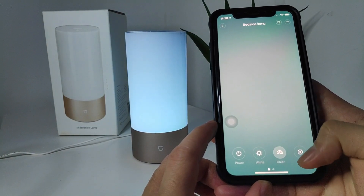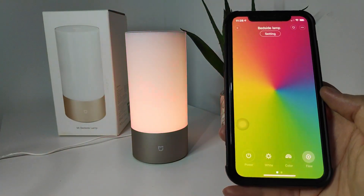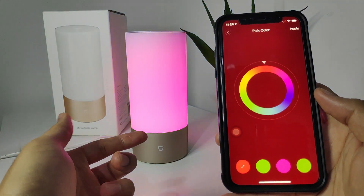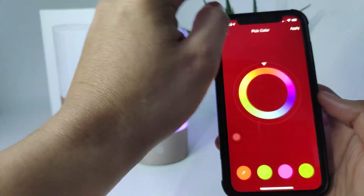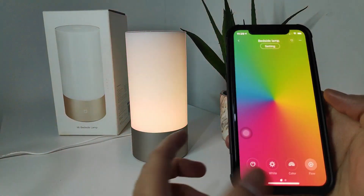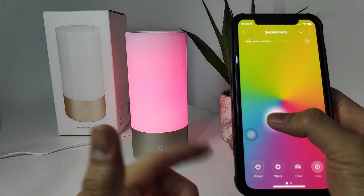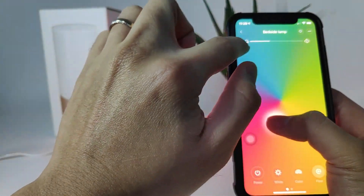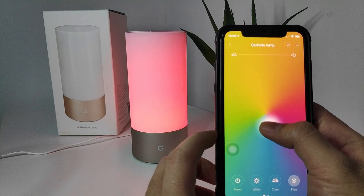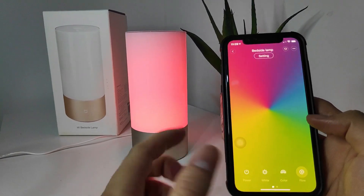Next we'll talk about the flow mode. The lamp will just rotate through the colors that have been set up. You can specifically pick a color for the lamp and apply it, or you can just let it flow through colors automatically. You can also set how fast or slow you want the color to flow — there's a rabbit and a turtle symbol on top. Slide toward the rabbit to make it faster, or toward the turtle to make it slower.